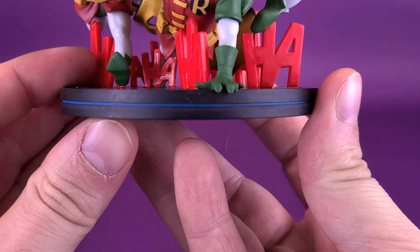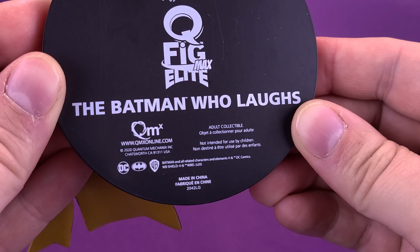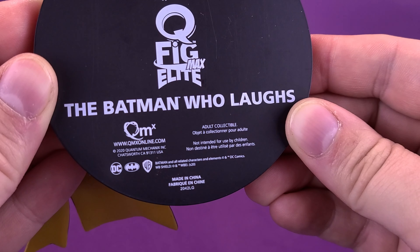Tipping the statue up, you can see revealed underneath is 'The Batman Who Laughs Q-Fig Max Elite' — they're called Max Elite because they're larger in size than their conventional Q-Fig releases. Down below that, you've got 'The Batman Who Laughs,' and below that you've got QMX's website, which is www.qmxonline.com.